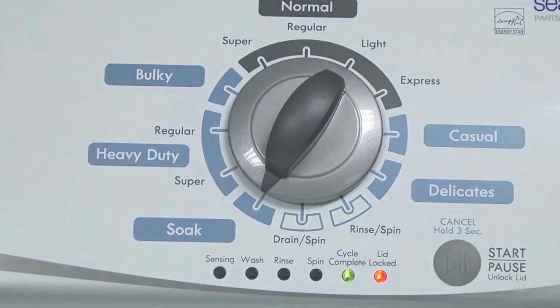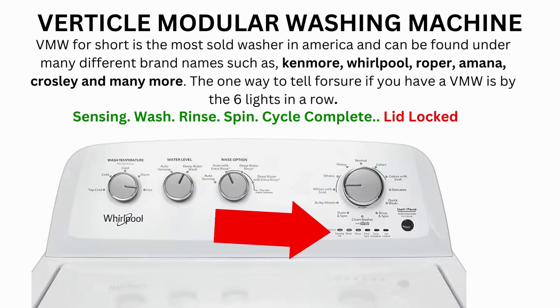Now the calibration cycle will begin, which runs for 2 to 3 minutes. If the calibration cycle ends successfully, the lid unlocks and the washer shuts off. If it doesn't complete, then you will need to pull the error codes to find out what's wrong.